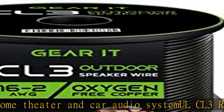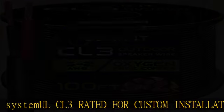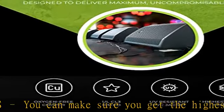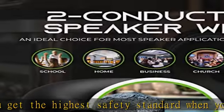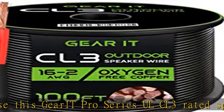Advantages of OFC Oxygen Free Copper over CCA Copper Clad Aluminum: with OFC wire you will have increased conductivity to carry more current to your amplifier. It will also help reduce the strain on the vehicle's electrical system, which is why OFC Oxygen Free Copper is highly recommended when installing speaker wire in the car.